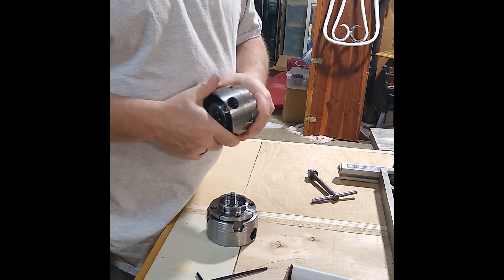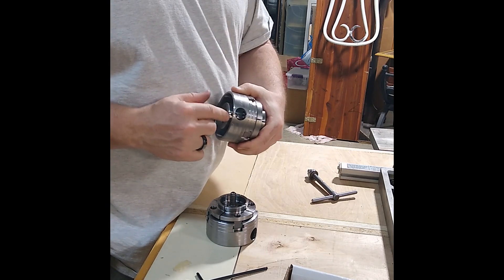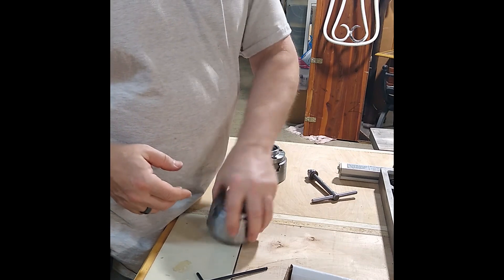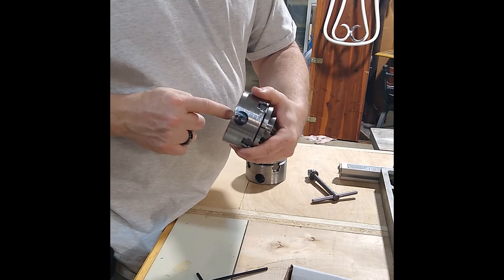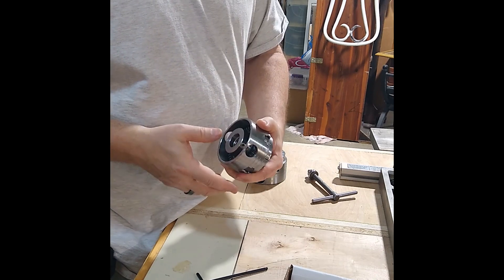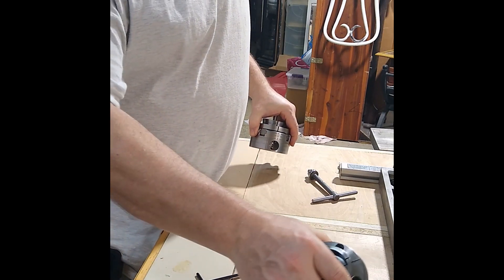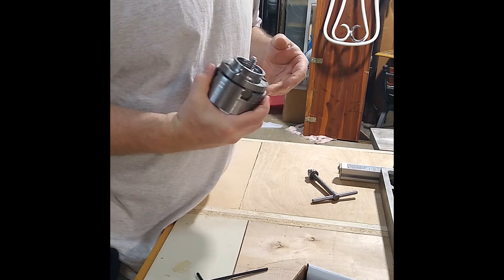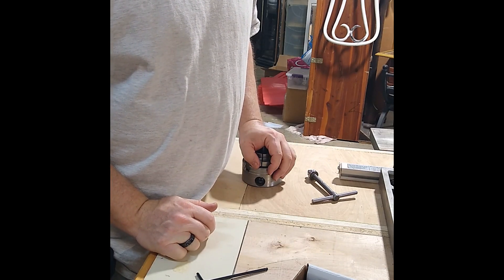The original chuck has two holes — one on each side — for putting the locking screw in to keep it from coming loose when turning backwards. On the Nagu chuck there is only one hole, for the one set screw that comes with it. Near as I can remember I only ever got one set screw with the original anyway, and since I don't use it it's not really a big deal. That seems to be the comparison.